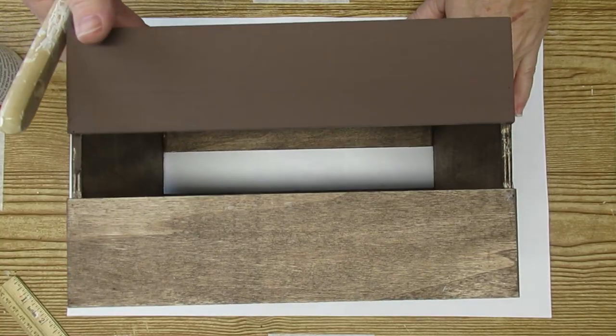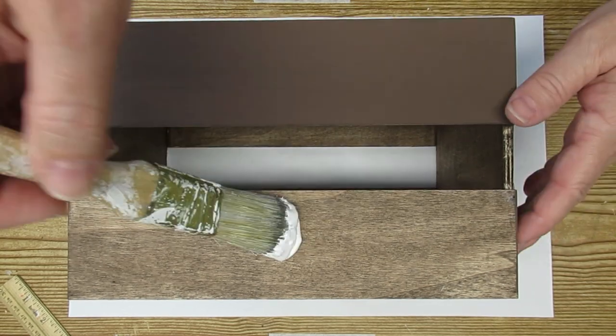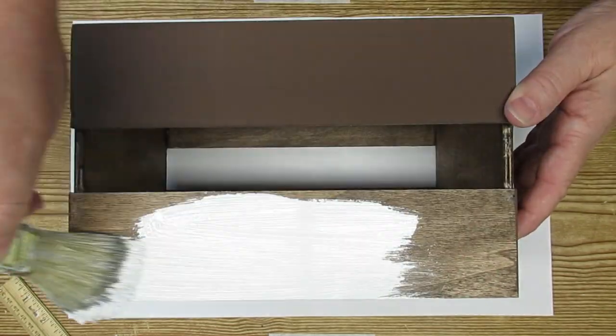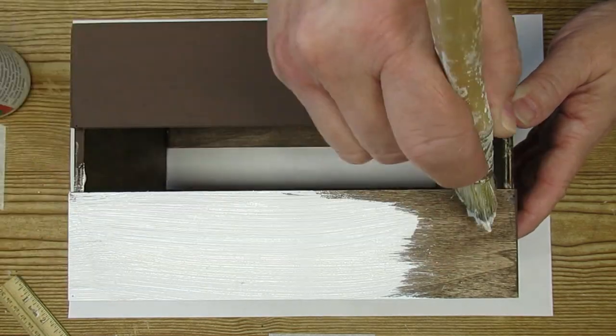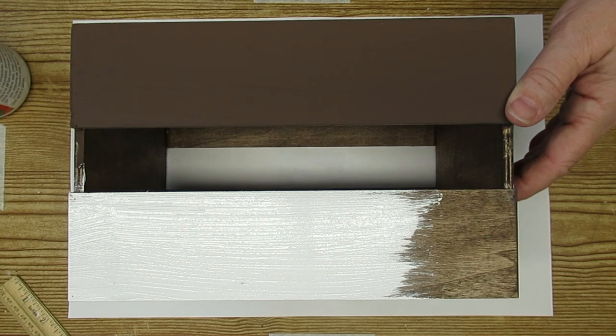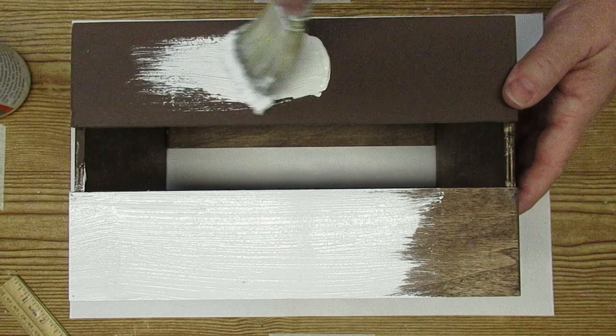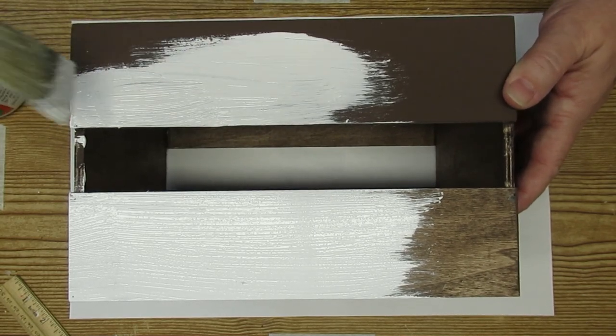I'm going to give the crate two coats of chalk paint in white. I am using just a latex paint that I added some talc to to make it more opaque. This is a DIY chalk paint recipe that I picked up from Holly over at Hot Humble Pie. I do have the recipe down in my description box if you're interested, and you can do this with any color of paint.